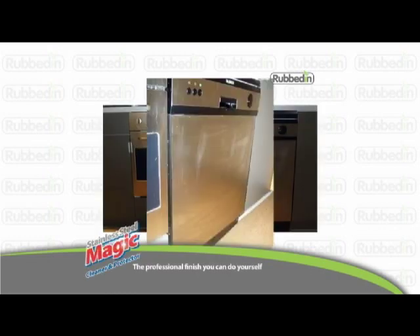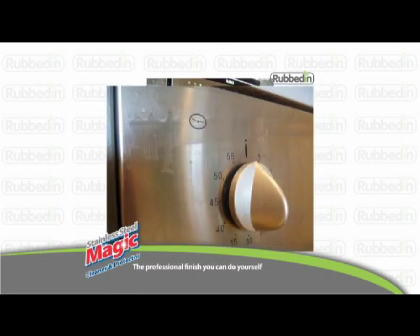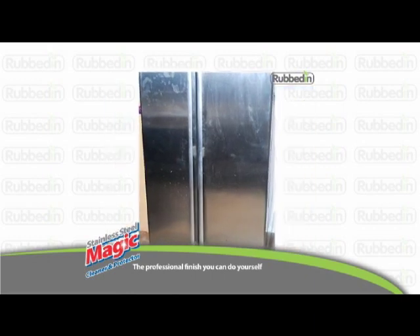Grease, fingerprints, water spots and casual airborne grime can dull your stainless steel appliances. And specialised cleaning products can be expensive.